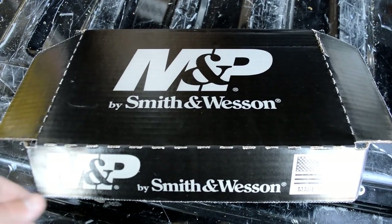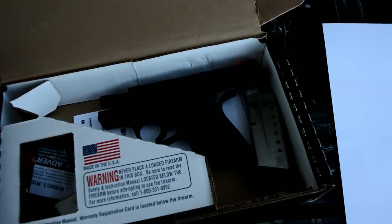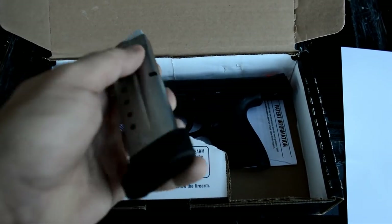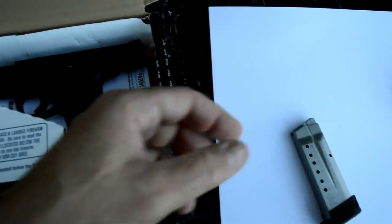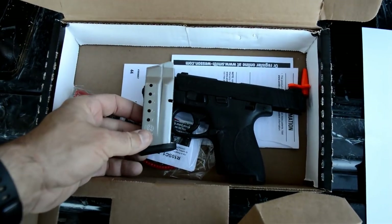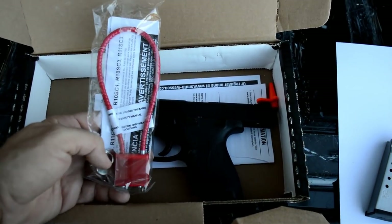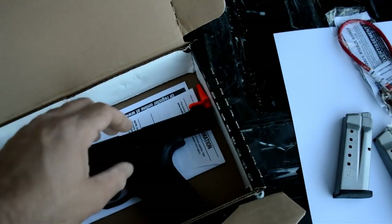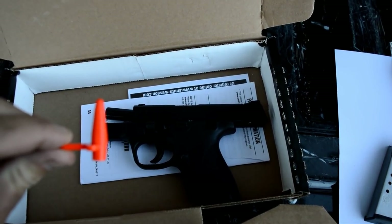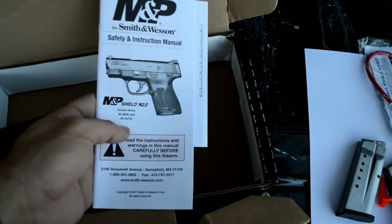Here is what is in the box. It has the gun, of course. It comes with the slightly longer magazine that gives you a pinky extension on the bottom to make it a little more comfortable. Under that, it comes with the shorter magazine, which might be good for concealment. It comes with the Hillary lock that comes in all the other guns. There was a chamber flag in the chamber when we took the gun out of the box. And then it's got its manuals, warranty information, and all that kind of thing.